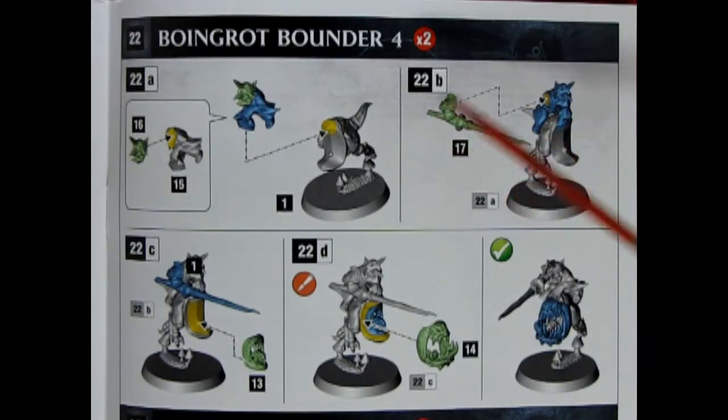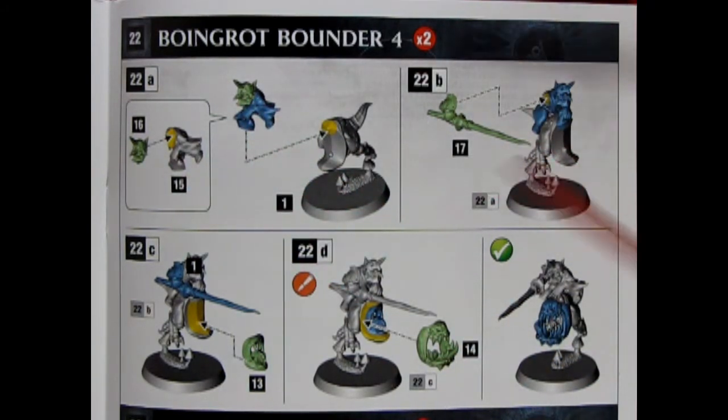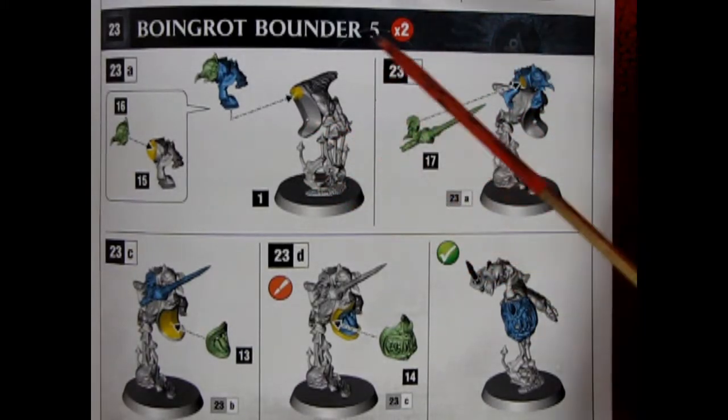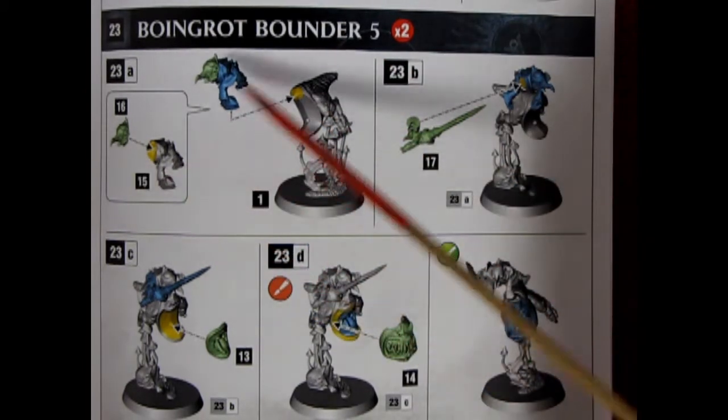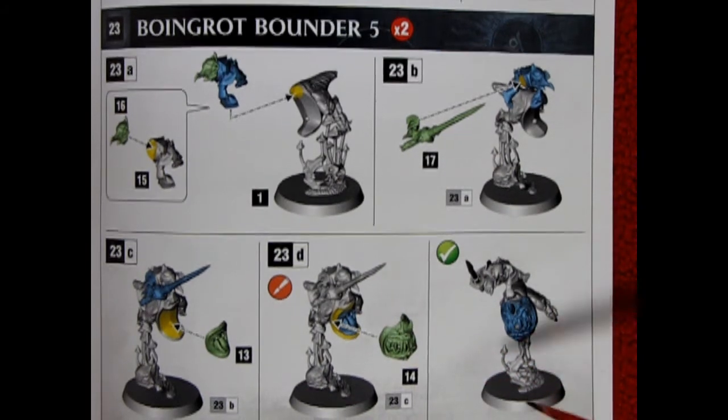Boingrott Bounder number 4 — git on top, the lance, the mouth, the face, and that's your result. Our final Boingrott Bounder, number 5, glues in two pieces — git on top with the lance, the inner mouth, the face, and that is the result you want at the end.